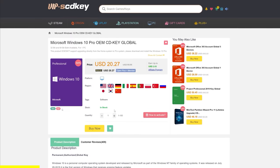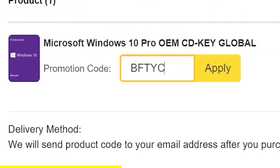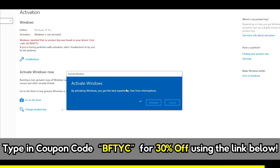If you want a cheap, legit Windows 10 Pro Key license, today's video sponsor SCD Keys has you covered for as little as $14. When you use the coupon code BFTYC, you can get Windows activated right now. Link in the description below.